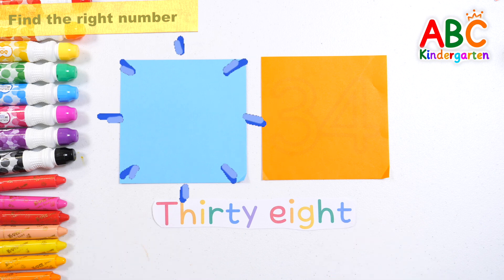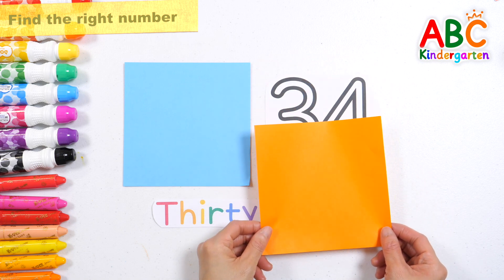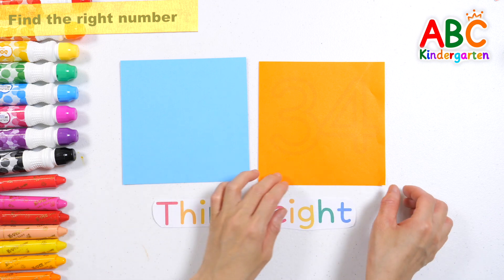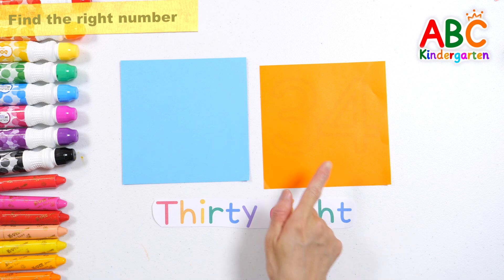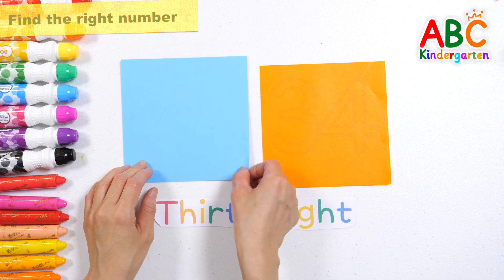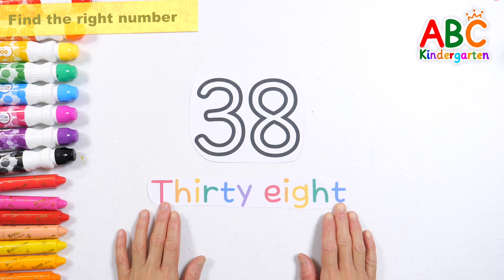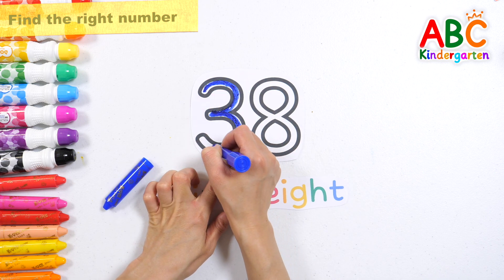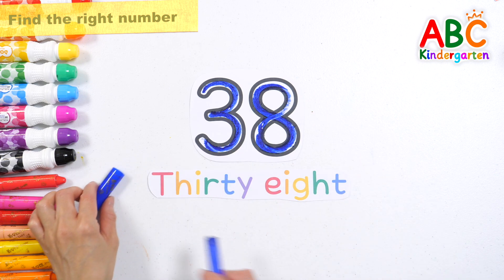38. There is light blue and orange colored paper. Where is the number 38? Where is the number 38? Where is the number 38? It's behind the blue paper. Shall we check? Let's write the number 38. 38. Good job!